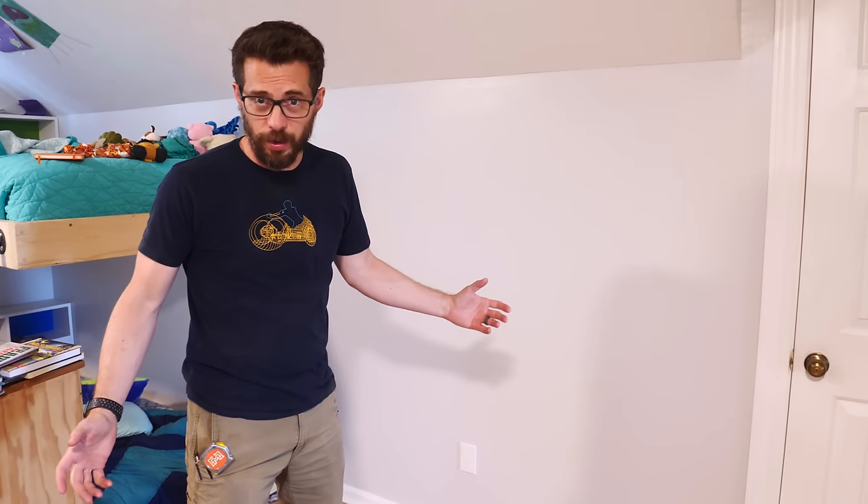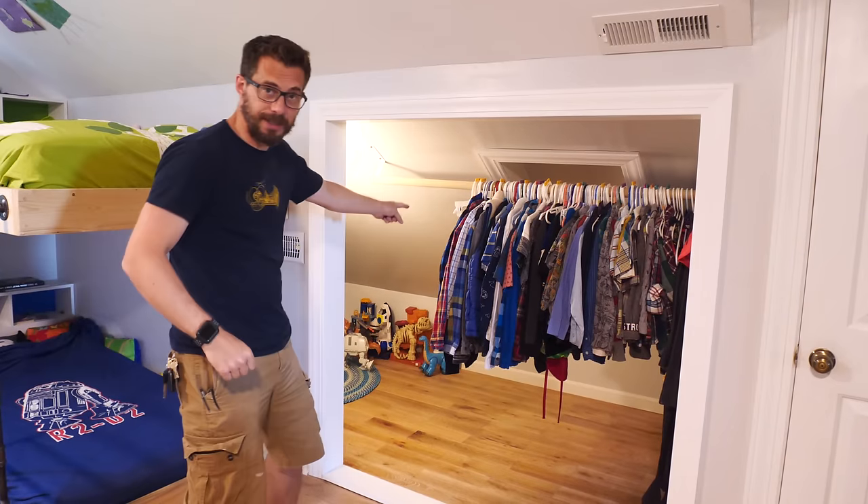Hey, I'm Bobby and I like to make stuff. Today we're going to punch a hole in this wall to make a closet and a playroom.